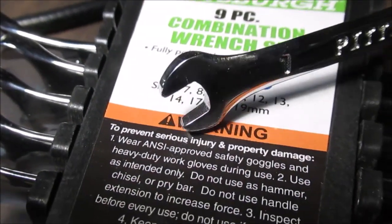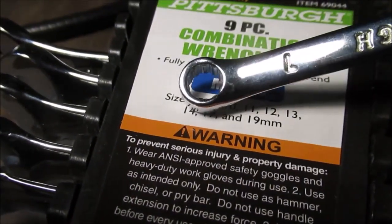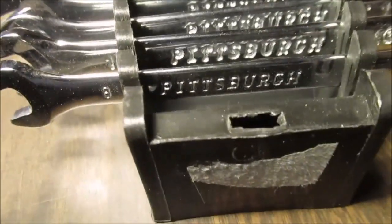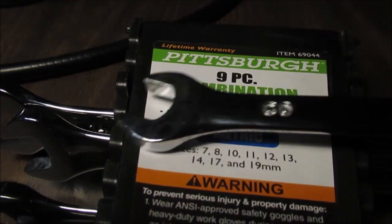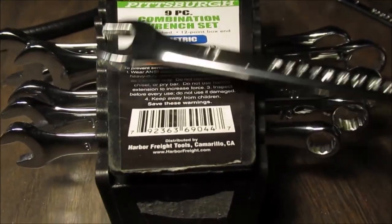The little wrenches are not that good quality — that's always the case with cheap wrenches, the little ones are always made more crude. Let's grab another one and go up to a 12 millimeter. Some of these have scratches on them.